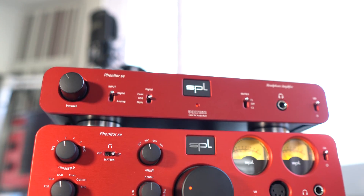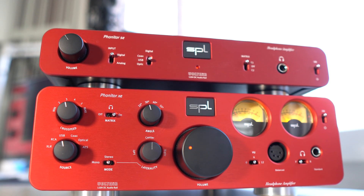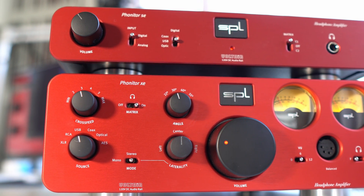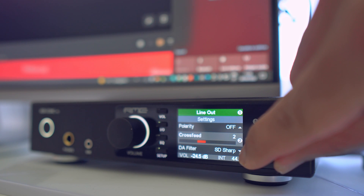I found one that you can test for free, but we'll speak about it later. In the Fonitor XE, which is in my opinion absolutely one of the best headphone amplifier crossfits that I've ever tested, you have the possibility to set the crossfit level and also the crossfit angle. My RME lets you set from one to five the power of the crossfit; the Fonitor SE gives you the possibility to choose between two types of crossfits, but the Fonitor XE is really complete with angle and levels.